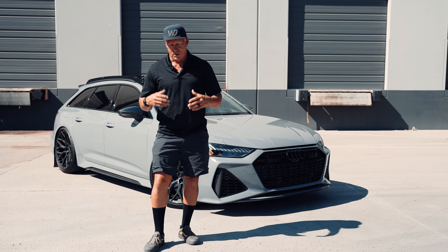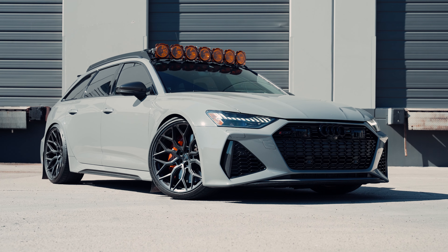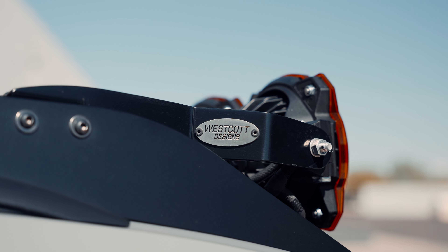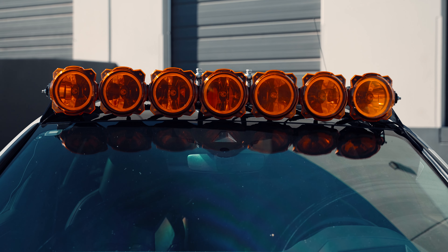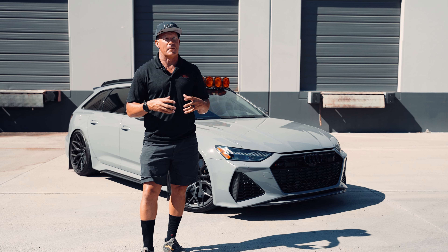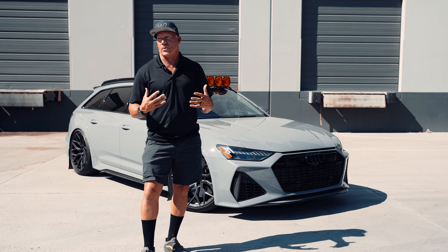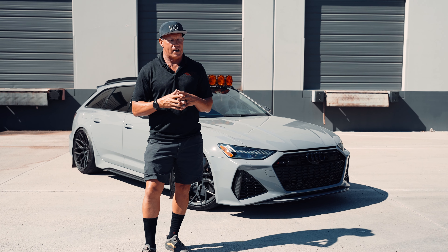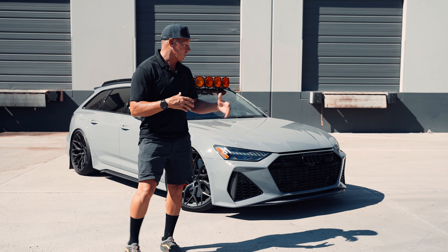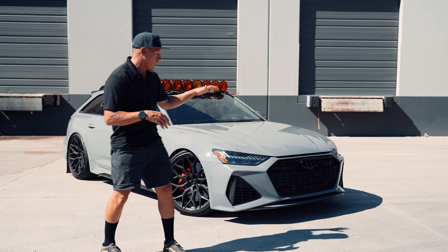Hey guys, Jeff with Westcott Designs. So we have this Audi RS6 wagon here. I have a thing for wagons that are kind of dear to my heart — the Mercedes wagon, the Audi wagon. They're like a supercar, but at a different level, because you can carry your groceries and your kids around, but yet they're super cool looking. The Audi has an appearance that it's super wide body and real low to the ground.